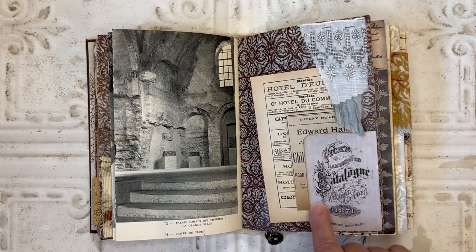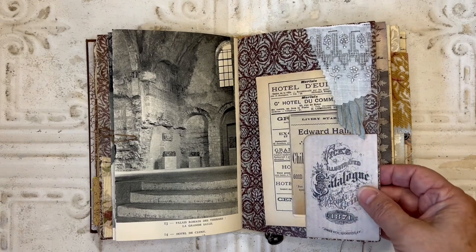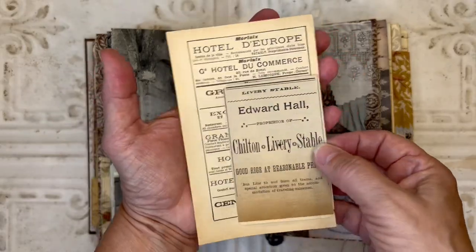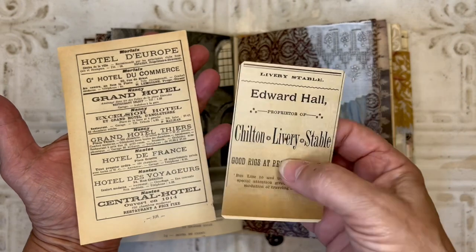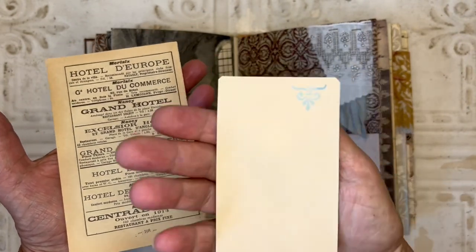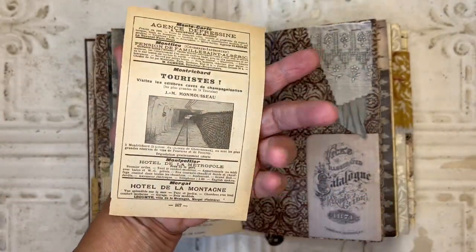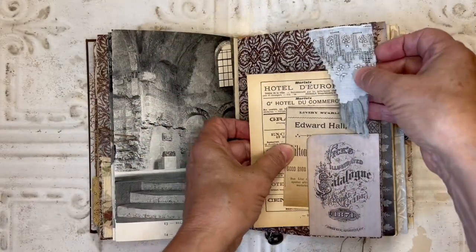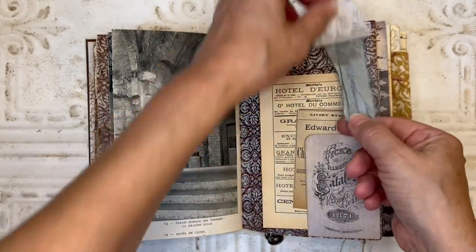Over here I created a corner tuck with what looks like an old cabinet card image. In there I've got some antique and vintage pieces of ephemera — this is an ad from an 1800s newspaper from my hometown, some braiding room on the back. And then this is just an advertising piece from what looks like a French book. In the top corner I've got more of that embroidered hanky, a piece of that, and some sari trim on there.